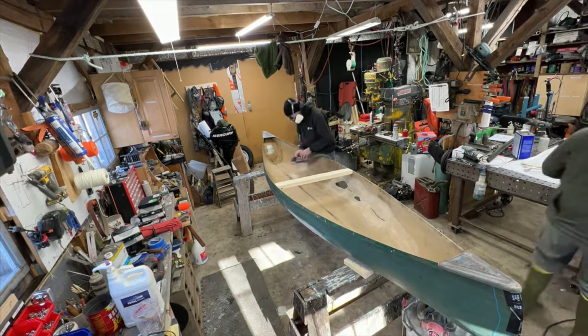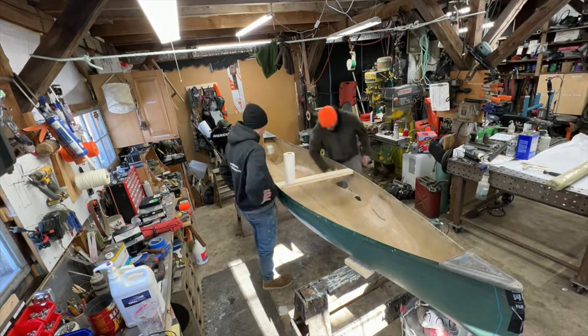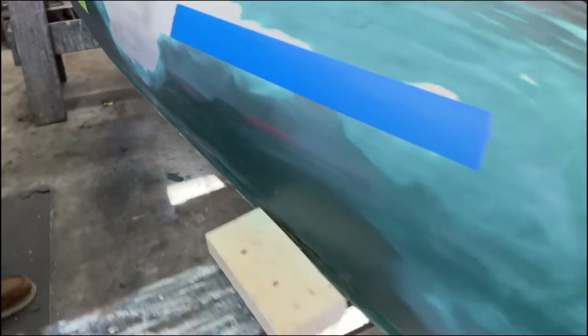While Mike's sanding, I am getting the bench ready to lay out some fiberglass and do the glass layups. We're cleaning this whole thing with the TotalBoat surface prep and de-waxer.